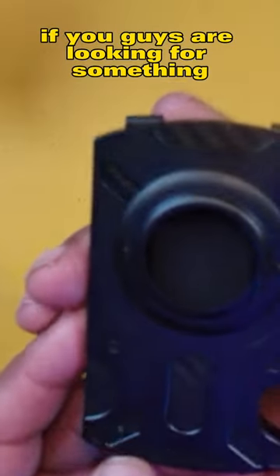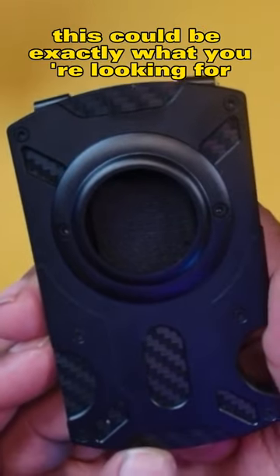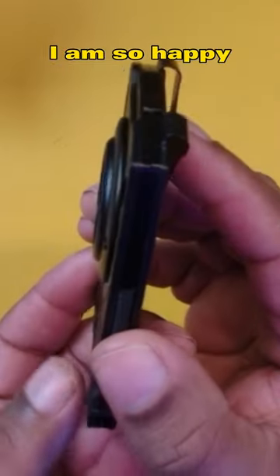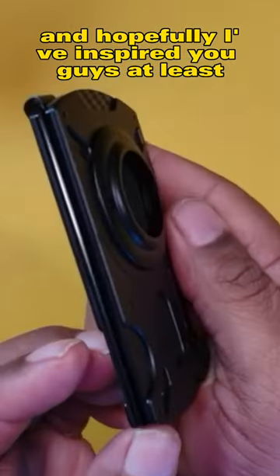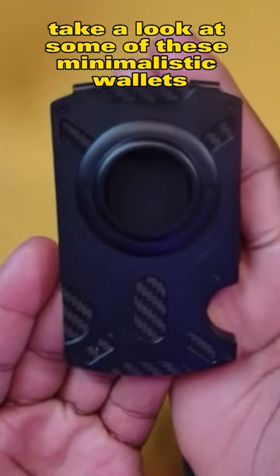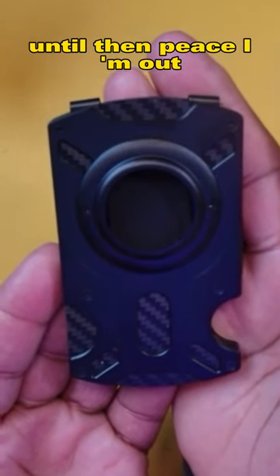So if you guys are looking for something minimalistic, this could be exactly what you're looking for. I am so happy that the brand sent this out for me to review, and hopefully I've inspired you guys to at least take a look at some of these minimalistic wallets. I will see you all in the next video — until then, peace, I'm out.